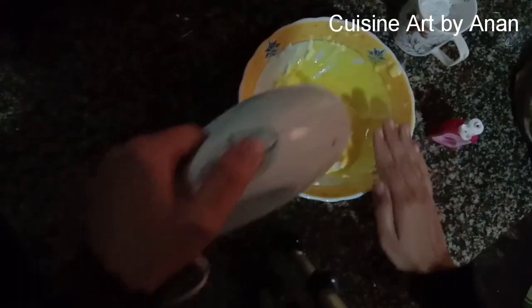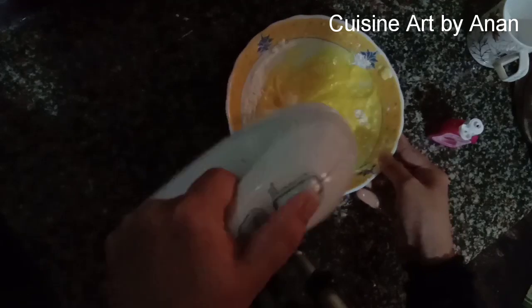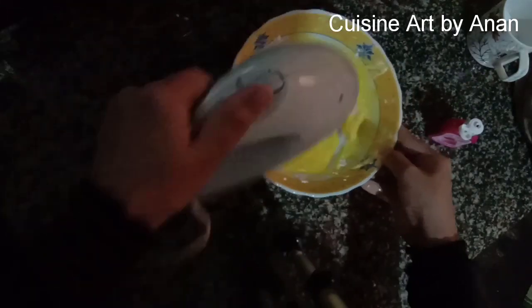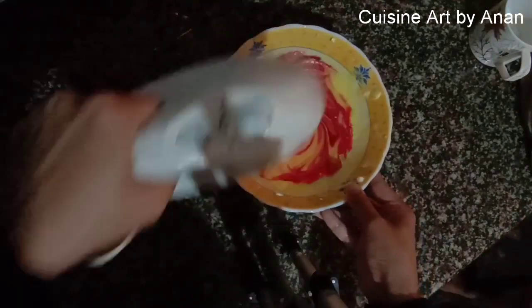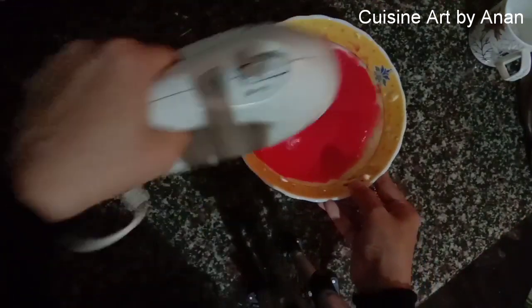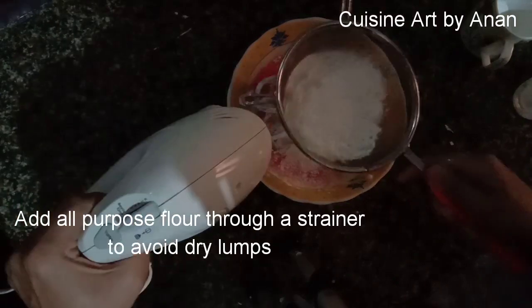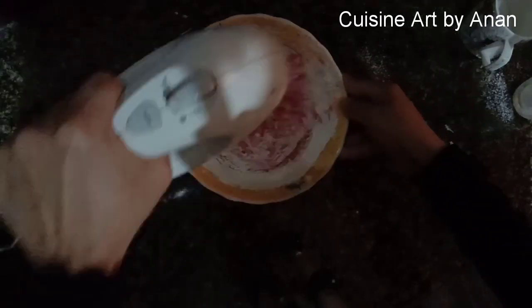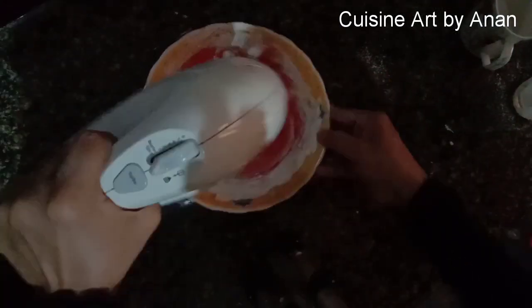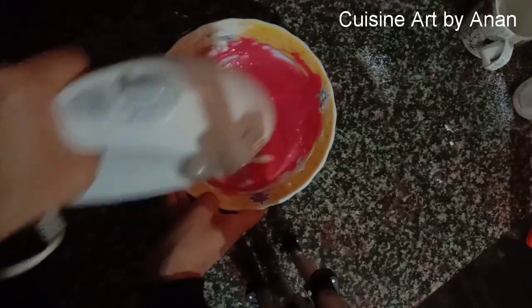Let's mix it — half a cup. Let's add some strawberry essence. Then 1 cup of maitha, baking soda — mix it all together.